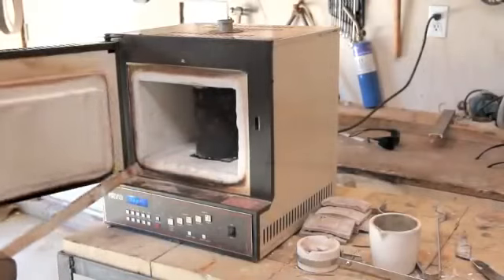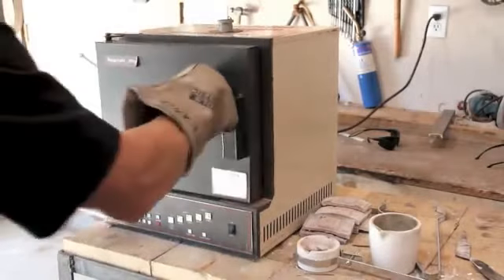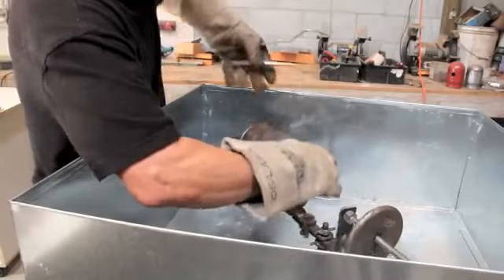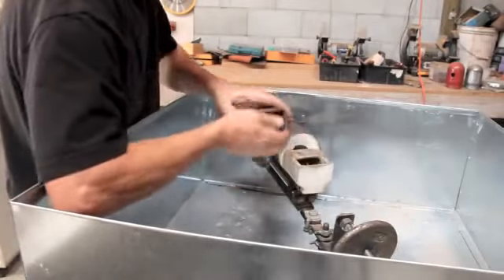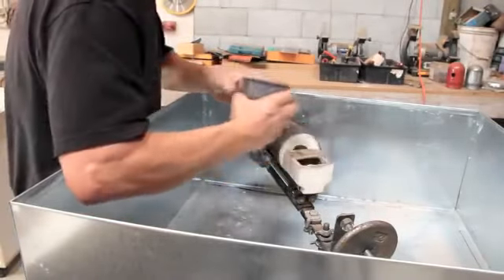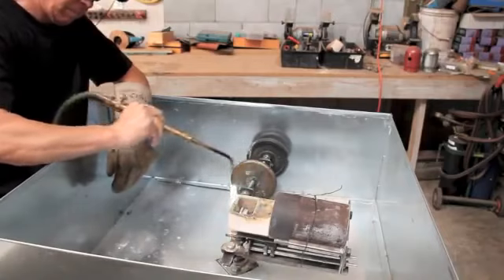When you pull the flask out of the furnace, take a look at the bottom and make sure there are no obstructions in the little passageways that are going to lead up into the actual mold. When I place the flask in the centrifuge I like to use a piece of bailing wire to secure the flask so it won't fly out when it begins spinning. Don't forget to balance your centrifuge so when it starts spinning it's not wobbling like an out-of-balance washing machine.